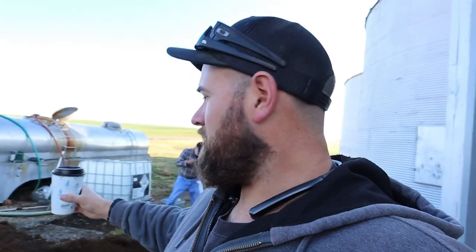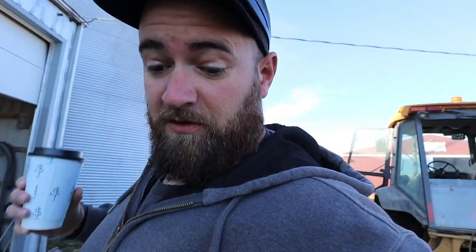So this water line we're running — we're running it to the new hoop barn. Our plan is to not have to use this water tank over here anymore. It's starting to fall apart and when we're loading sprayers out of here it's hard to load corn out of here. So we're going to load the sprayer over at the new hoop barn.